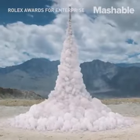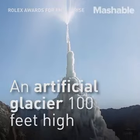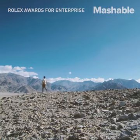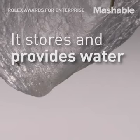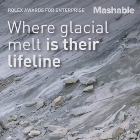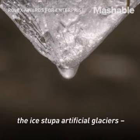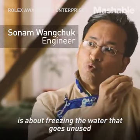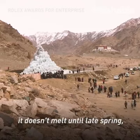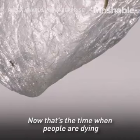The solution we are working on, the Ice Dupa Artificial Glaciers, is about freezing the water that goes unused in winter into cones of ice. Because of this geometric shape, it doesn't melt till late spring — May, June. That's the time when people are dying for every drop of water.